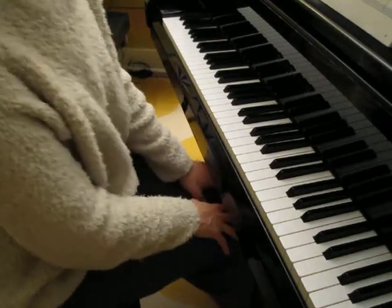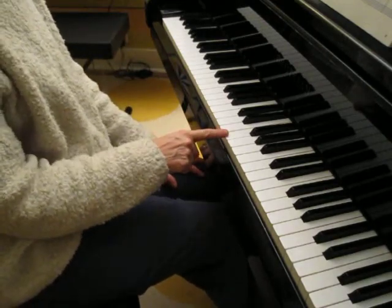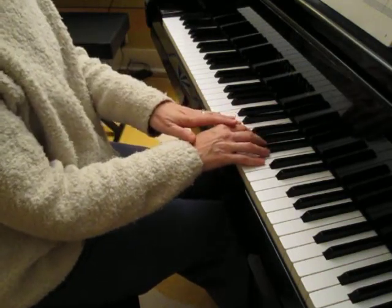This piece is going to begin on the F above middle C, which is right here, and you're going to play it with your thumb in your right hand. That's your starting position.